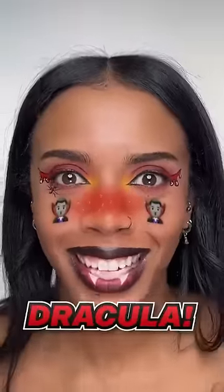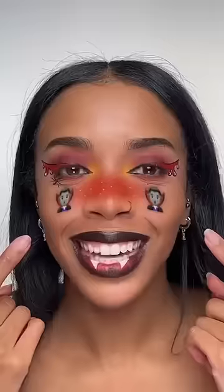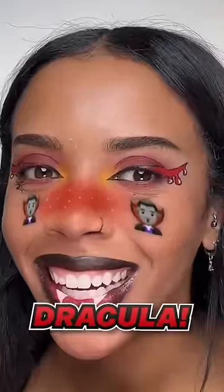No way! Dracula! I can't believe that — that's crazy. It's perfect because it goes with the blood and it goes with the fangs. I can't believe I got Dracula!